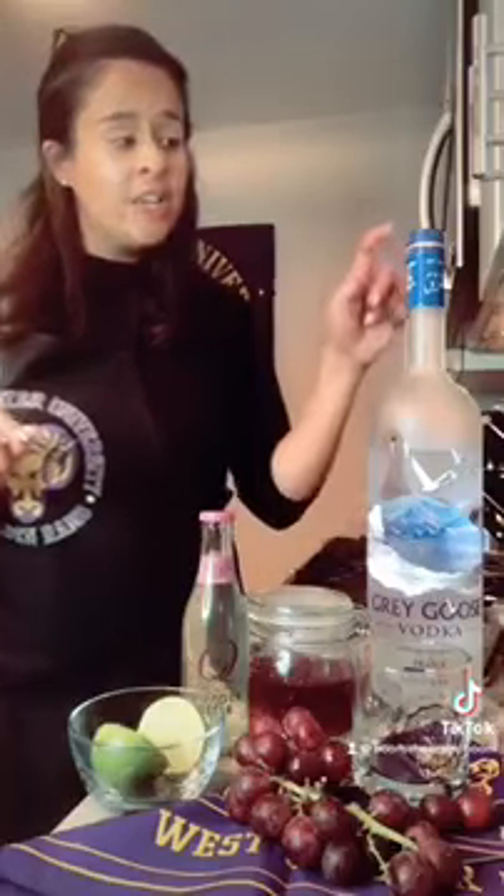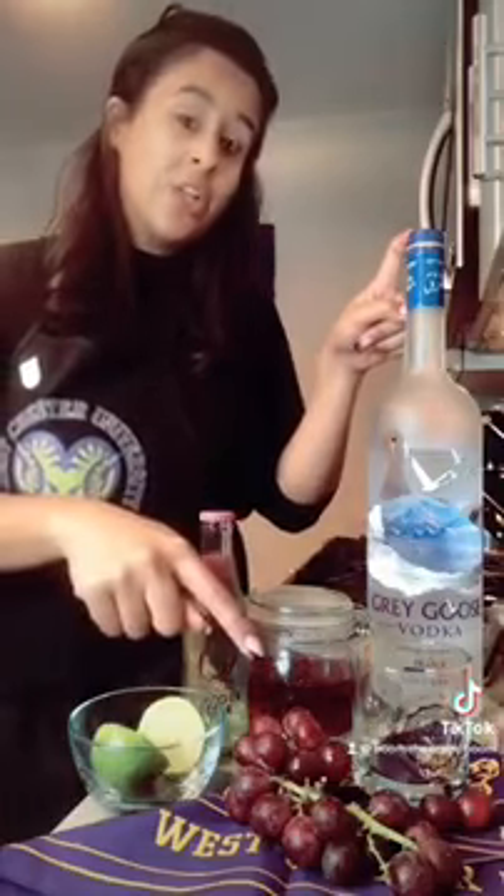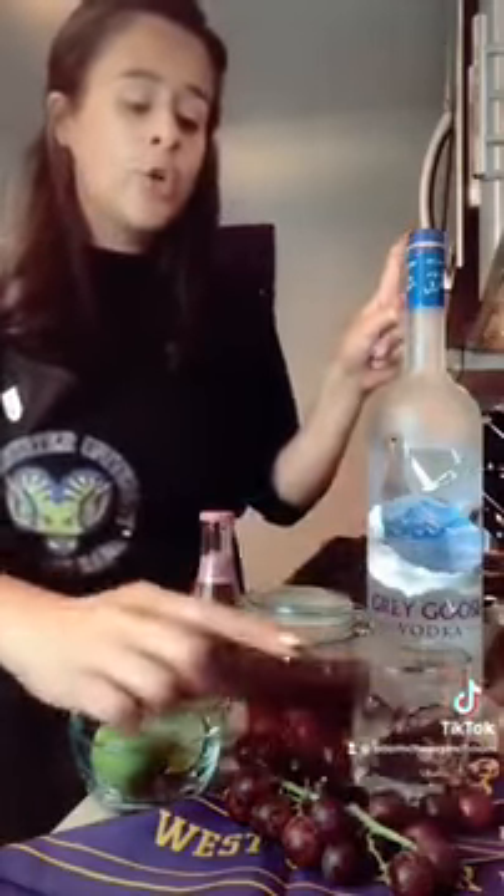You only need six ingredients: vodka, ginger beer, limes, grapes to garnish, grape simple syrup, and ice. That's your sixth ingredient.